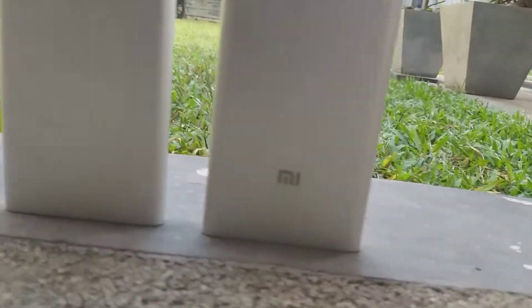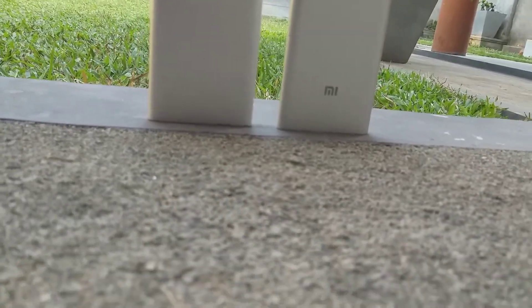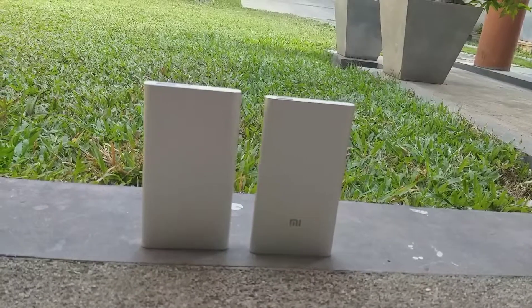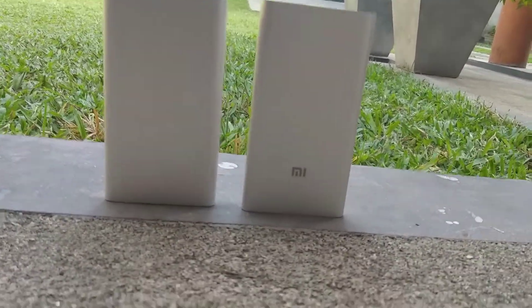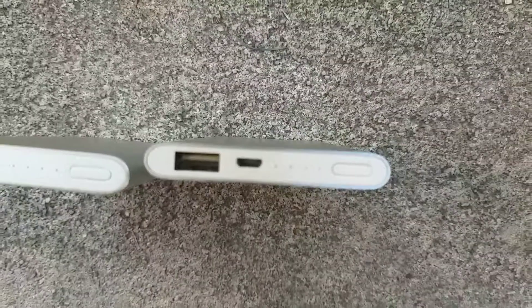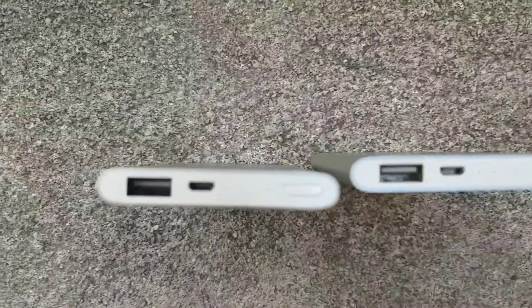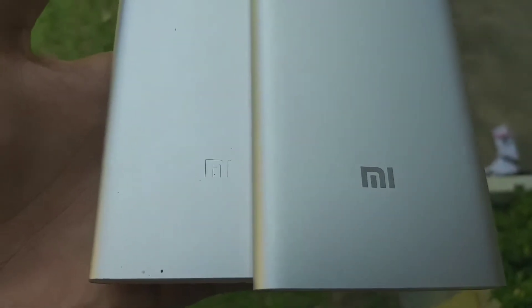I'm going to talk about it further because this has a high temperature resistant mode built in, so it's not going to overheat when you charge the powerbank inside the phone. There will be no LCD issues, no problem at all. You can grab both of them and have them in your pocket — no problem. Both have the same 9.9mm thickness, so that's the thing to consider.